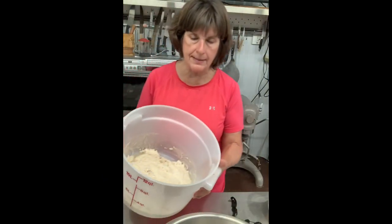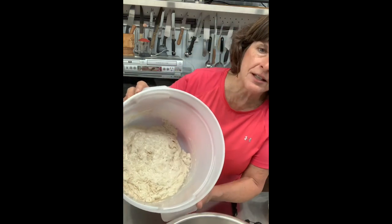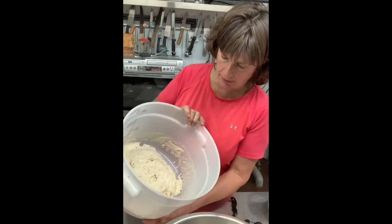Our sponge is ready — it's sat for almost three hours. If you'll notice, it's really kind of frothy looking on top. That's how to tell when it's done. It's not going to raise up like bread; it just gets foamy looking and frothy.